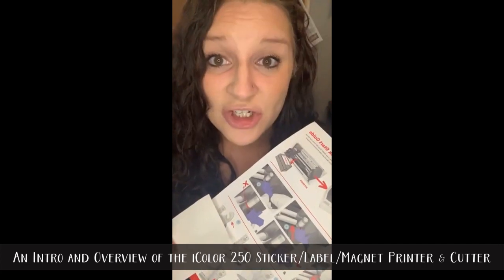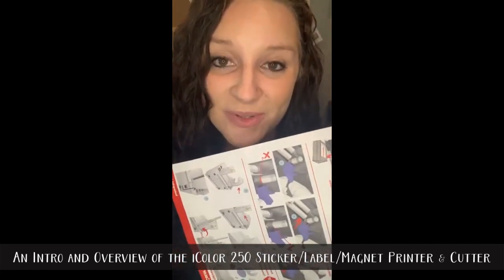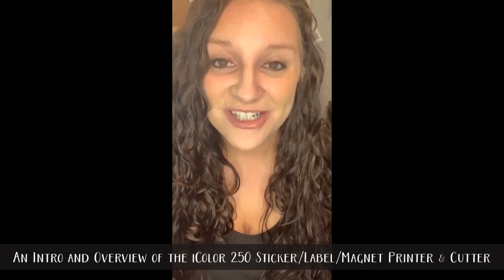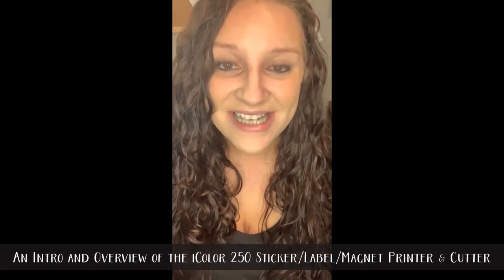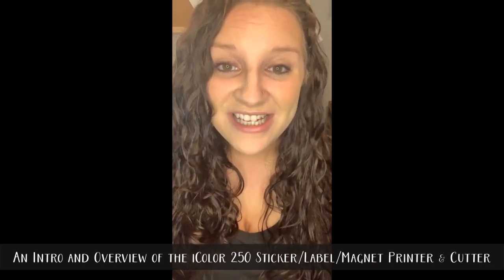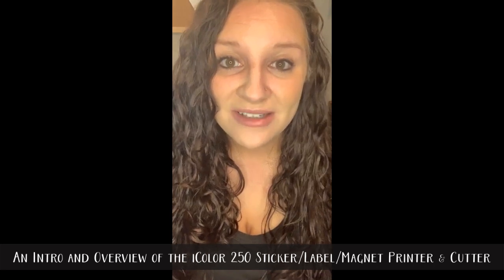It comes with a great little quick-start picture guide, but if you're like me and you don't do well with picture-only instructions, there is an entire manual available on the iColor website — and there's even a sticker right on the printer reminding you to download it. I went ahead and downloaded it, followed the steps, and setup took roughly 20 minutes. I then spent another 20 minutes reading through the manual to get a feel for the software.